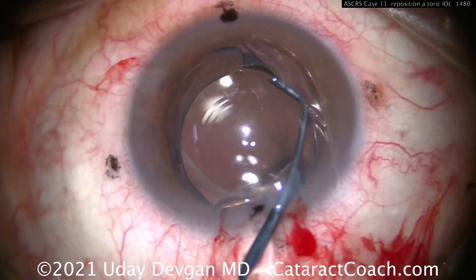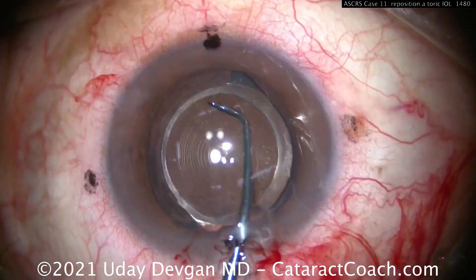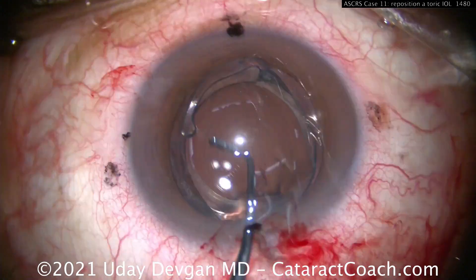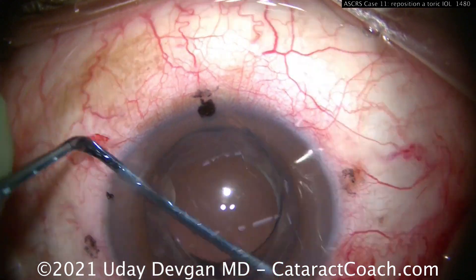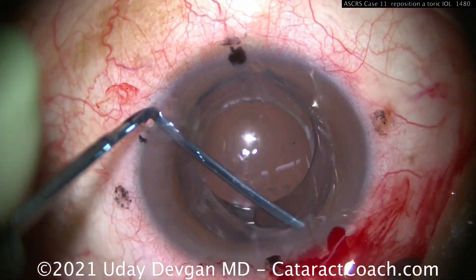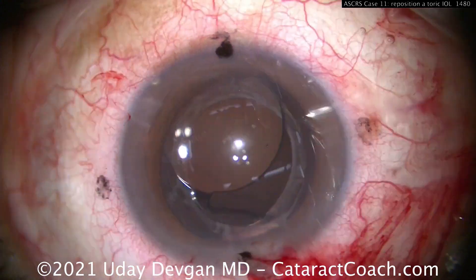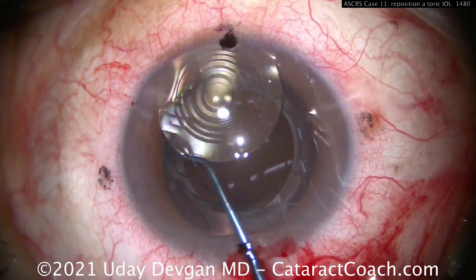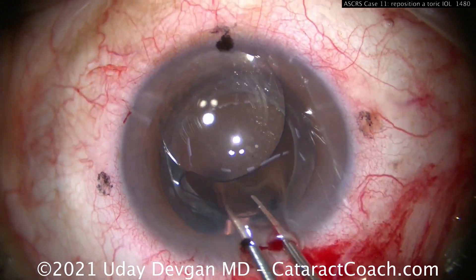There's visco-dissection going behind the optic — dispersive viscoelastic to help separate it. We'll try to break some adhesions using the spatula. One haptic comes up, but in this case there'll be a stuck haptic. Don't pull on it. Use the spatula again, break the adhesions, try again — not enough. Try one more time, break any adhesions and try again. Still not enough. Don't break the bag or the zonular attachments. Now you've freed it up, and you can get that lens up to exchange and take it outside the eye.